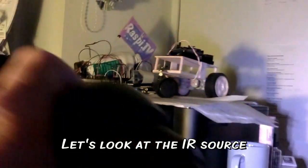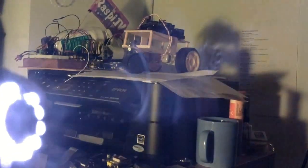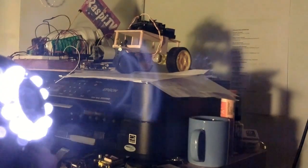Now let's take a look at the IR source itself, but with a light on, so you can just see what it looks like.